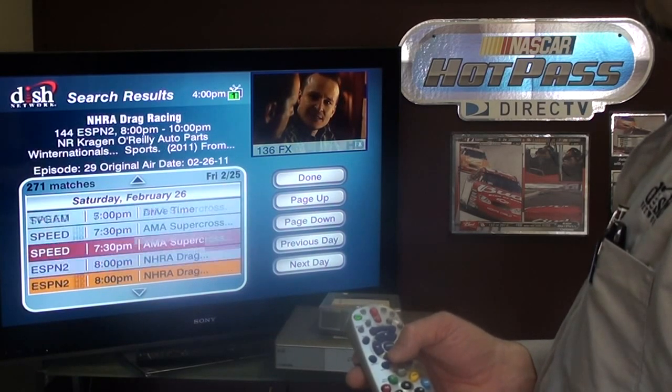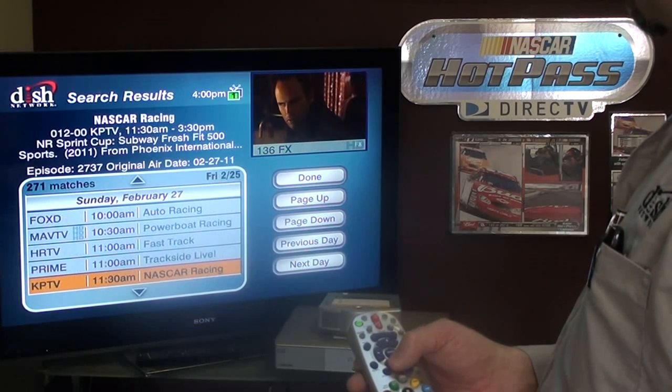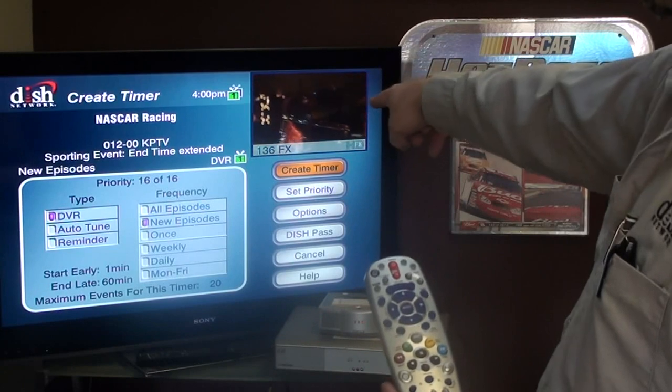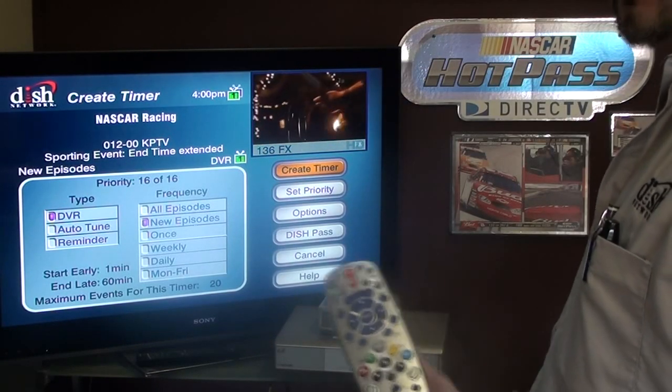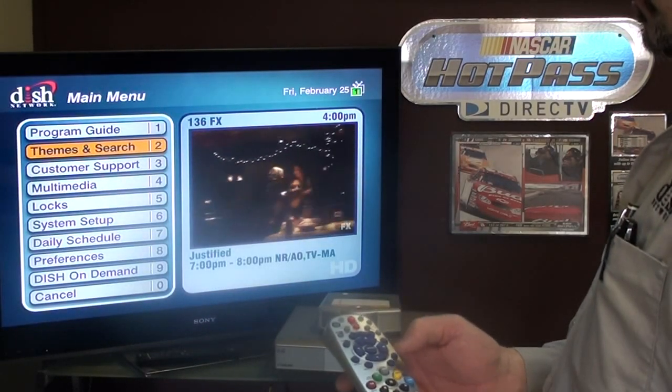As you can see, all we have available because of our search criteria is racing. If I hit that, I could record it once, hit create timer, and it's going to record at that time and then be in our DVR.